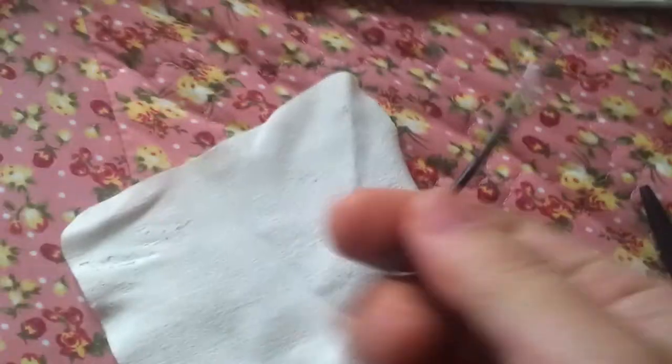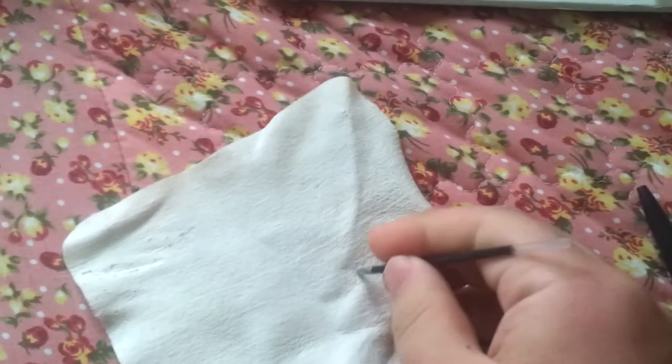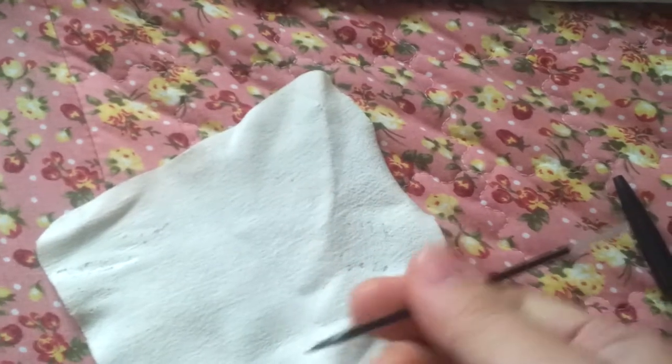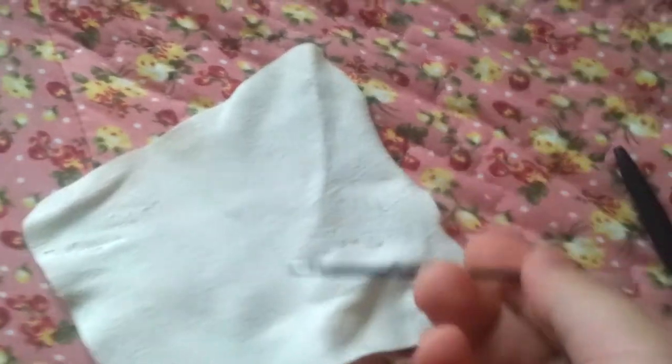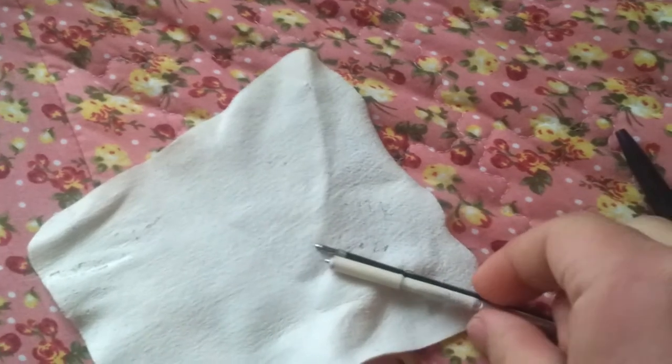So this is a ballpoint pen. I write on my arm for memorizing. I have so many ballpoint pens, so I just take one. Check the size — a little, little adjustment needed.